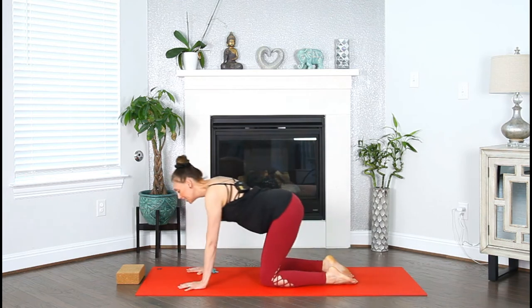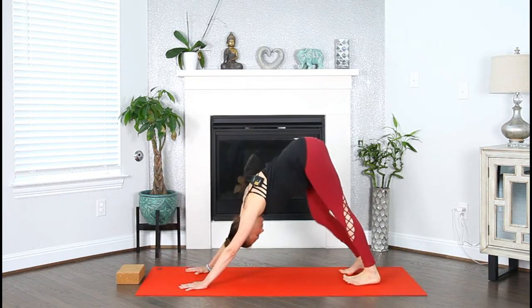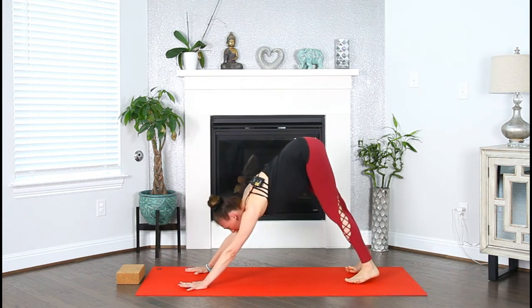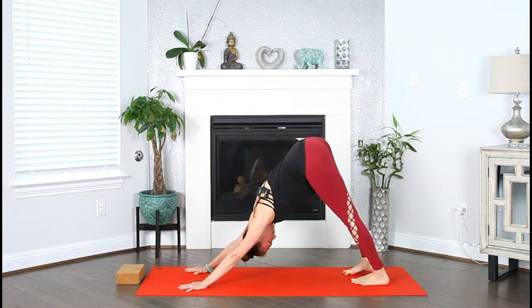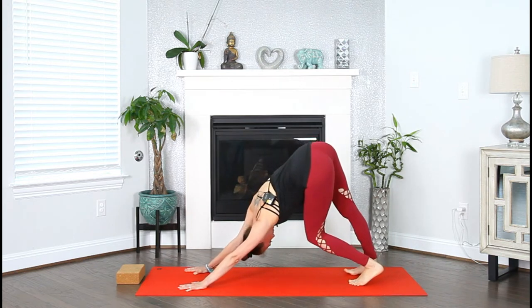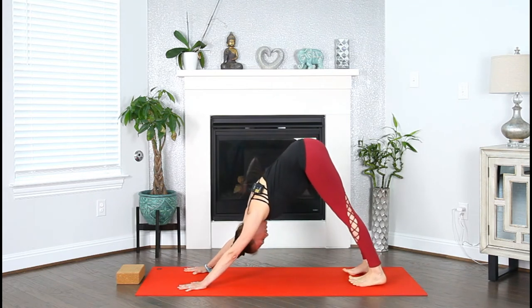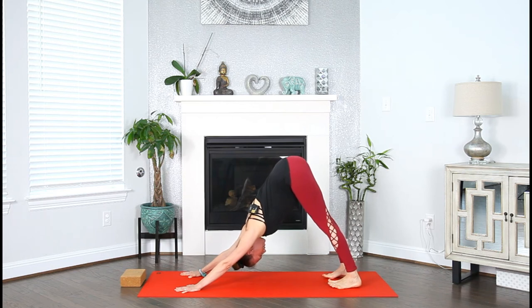Ground your hands, tuck your toes under, find downward facing dog. Walk your dog. Feel the earth with your palms and your feet. Find any movement in your downward facing dog. Lots of length through your spine. Draw your navel in and up, activate your core.